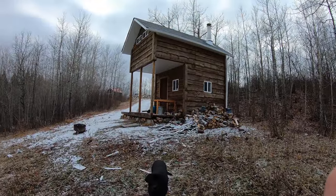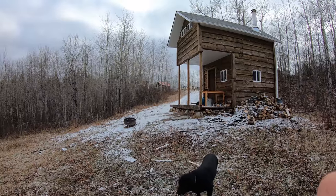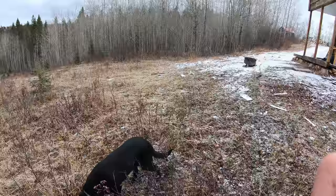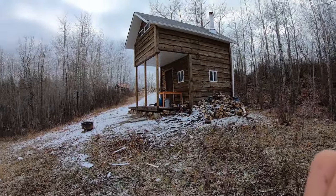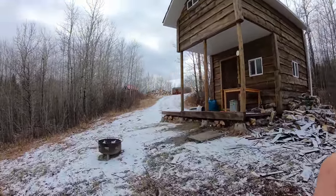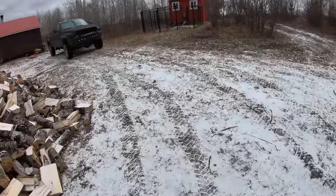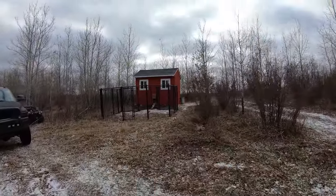Good day boys and girls, it's a beautiful day here at the off-grid homestead. We got some more snow last night so it's pretty slick, but it's not very cold today. The chickens sure don't like this snow.